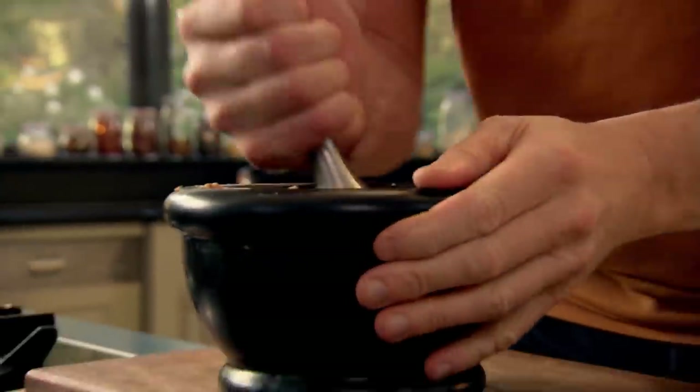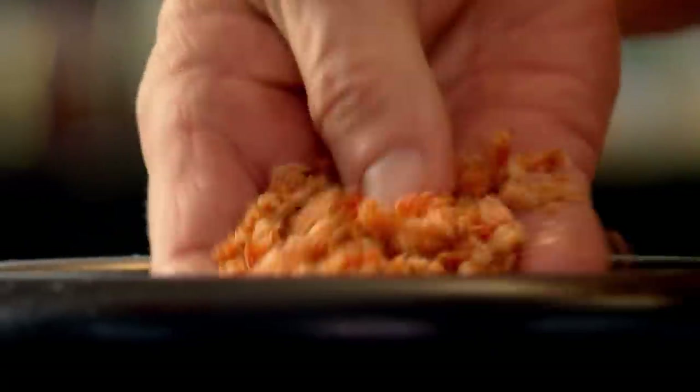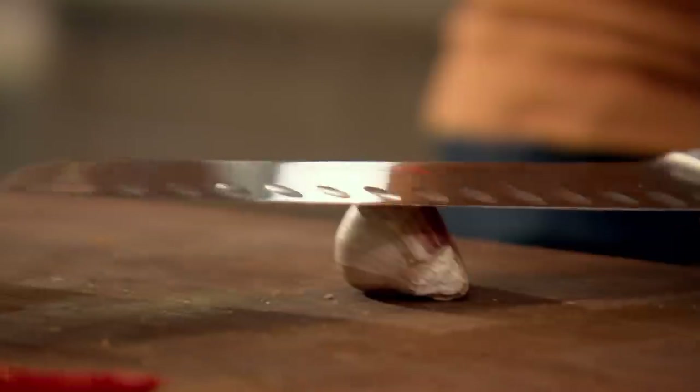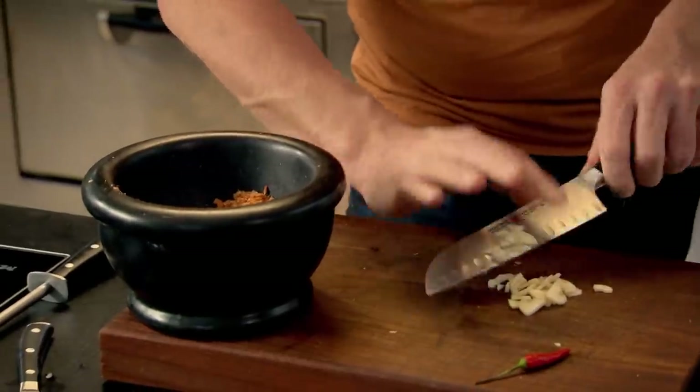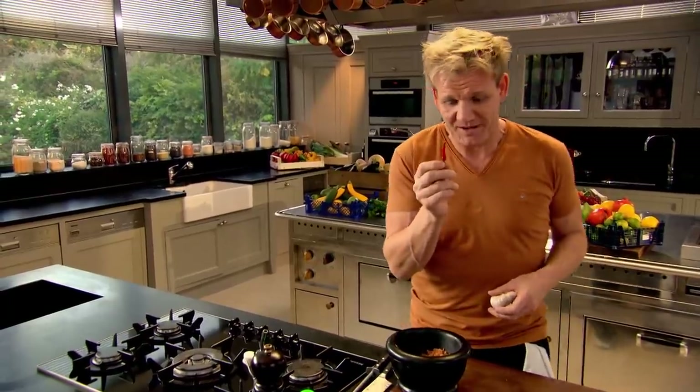A little salt in there. In. Just break them up. This paste is like a staple ingredient in Thailand — that's what we're looking for, almost like a powder. Just one clove of garlic, slice it up, and get that into the pestle and mortar. Bird's eye chili — incredibly hot, powerful, but wow — it does give an amazing kick to the paste. In, to the mix.